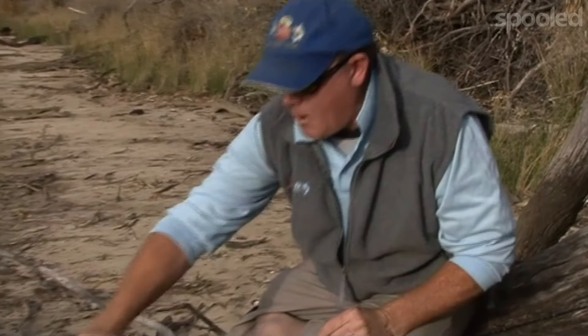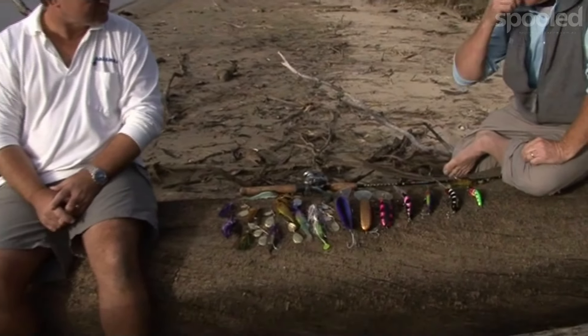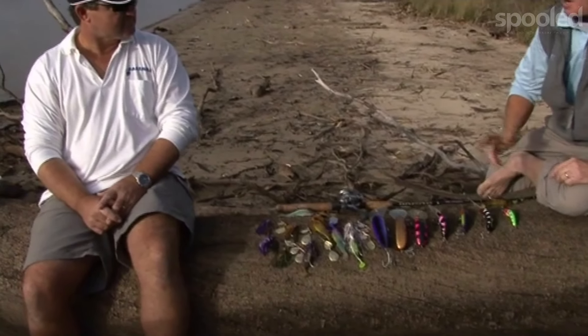Now once we get away from the hard body range we go down into the spinner baits, and I'll let Glen tell you about the spinner baits because he's the maker and he knows more about them than any man.